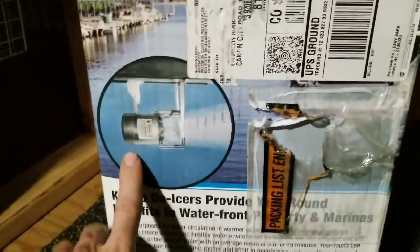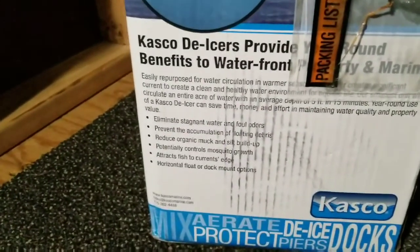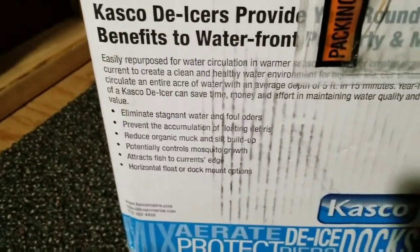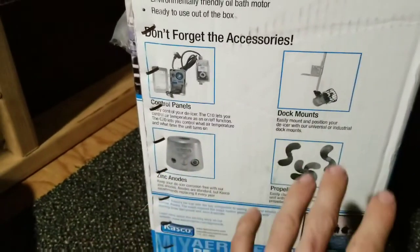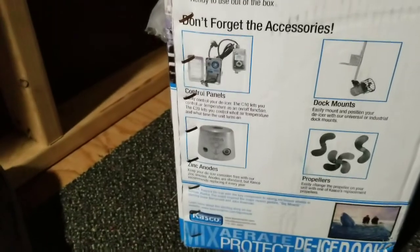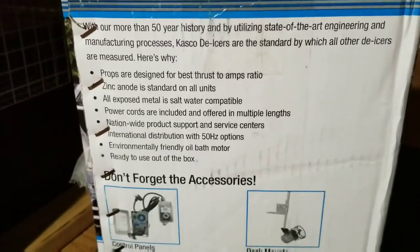You can also buy different accessories like a floater that keeps it on the surface. They have control panels, dock mounts, extra propellers, zinc anodes, and all that type of stuff. They've got a 50-year history, so it's a well-established company.